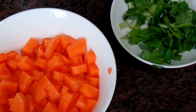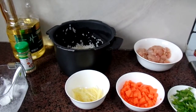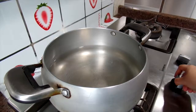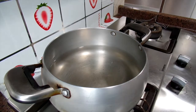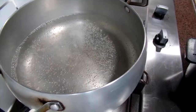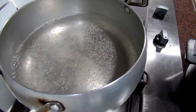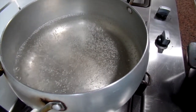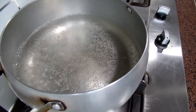And lastly, cilantro — that's all. The first step is to boil the water. When the water starts to boil, pour the rice in. One important thing: the rice needs to be rinsed three or four times and then soaked in water.